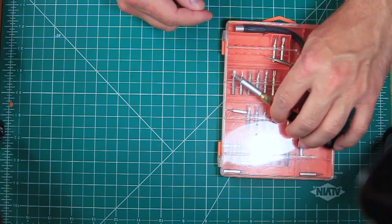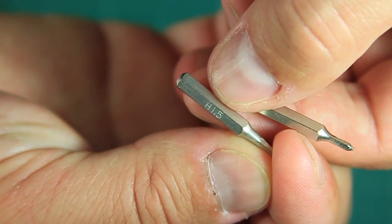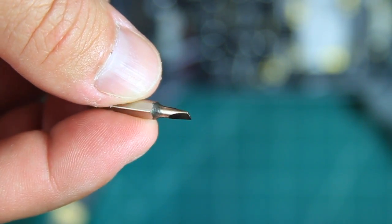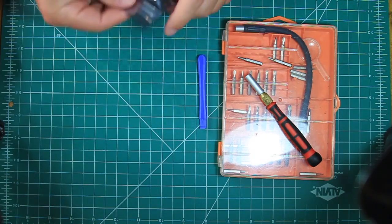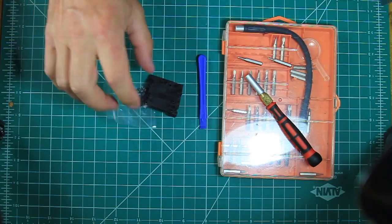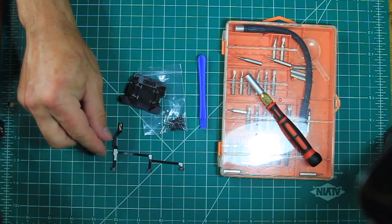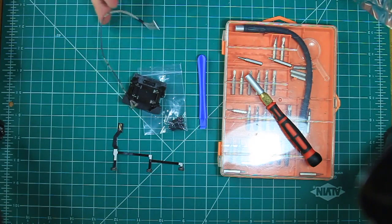It's handy to have one of these multi-bit screwdriver sets, but specifically for the Mavic Pro you'll need a 1.5 millimeter hex bit, a small screwdriver bit, a small flathead for prying, and a plastic pry tool. You'll also need the new suspension mount, the new ribbon cable, and the new video cable.